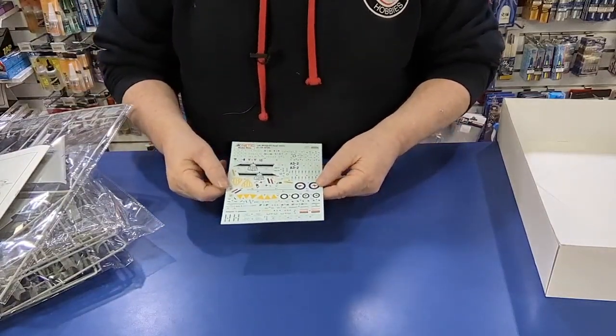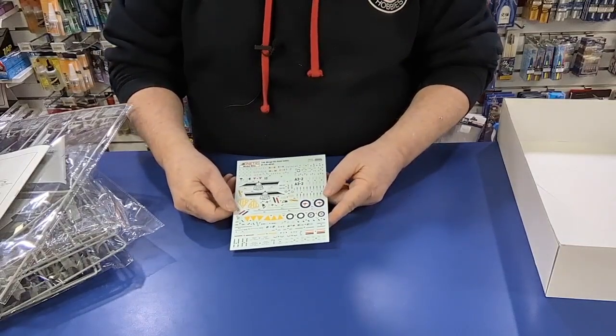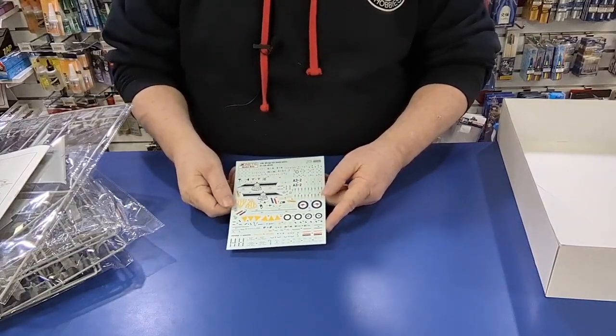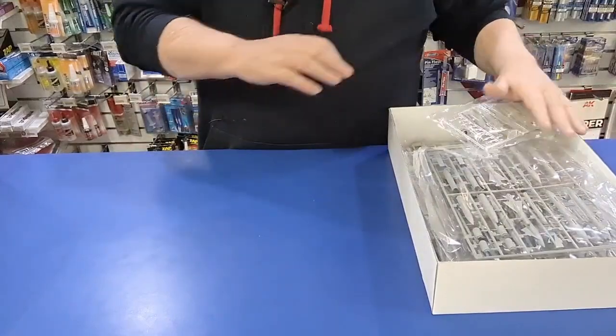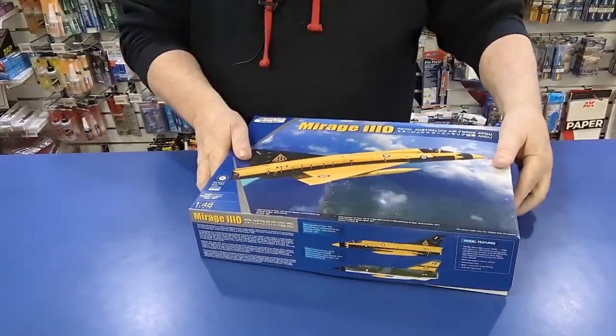It's a very nice kit. If you want to do just a purely Aussie one with a bit of a different colour scheme — I would have liked to have also seen them include the orange and white one, but beggars can't be choosers. So guys, if you're looking to do another Mirage or just want to do a Mirage, I'd grab this one with the new markings. Looks pretty good — the kit's quite good.